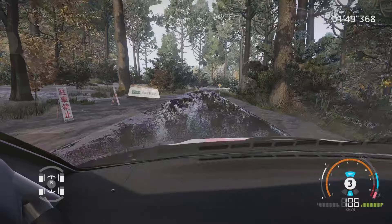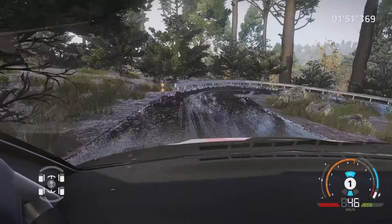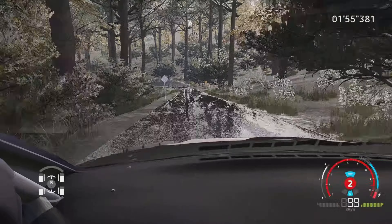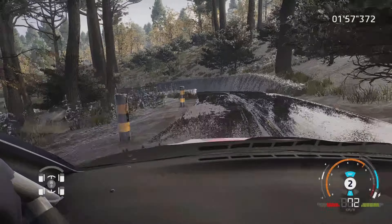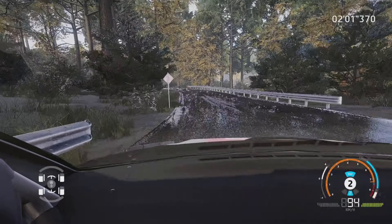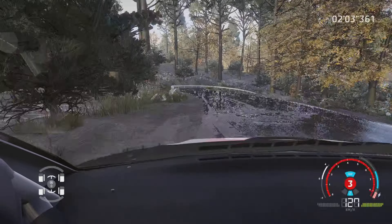Attention, gros frein épingle droite, roche intérieure, 30 mètres. Gauche 3, ferme, pas corde, et gauche 5. Gros frein, dans épingle droite, 30 mètres.